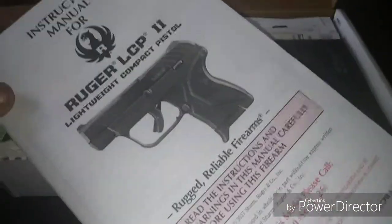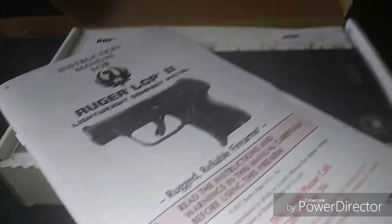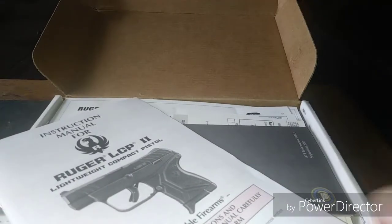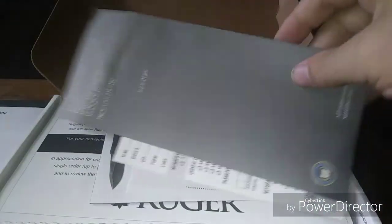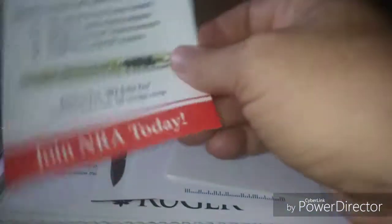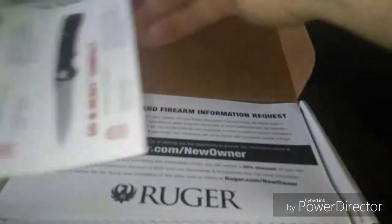We've got the owner's manual, an ATF form, looks like it came with a membership to the NRA — that's cool — a Ruger sticker, that's pretty sweet, and of course the ads.